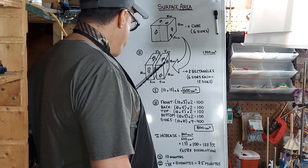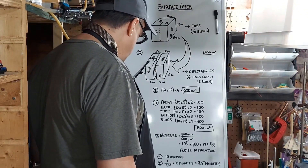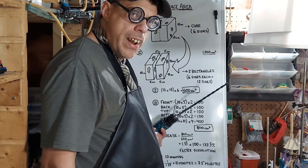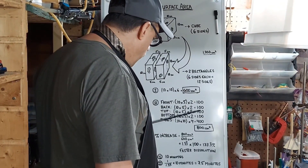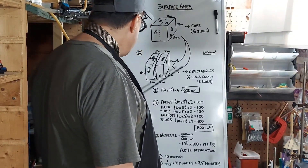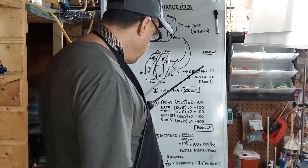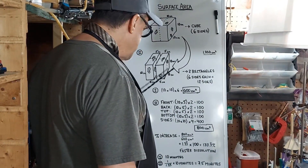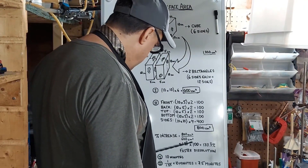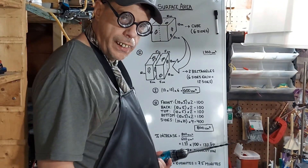We also have four sides of 10 by 10 — that's 100 times four, which is 400. Adding it all up: 100 plus 100 plus 100 plus 100 plus 400 equals 800 cm². So when we cut the cube in half we go from 600 cm² to 800 cm² of surface area — an increase of 133.3%. You take 800 divided by 600, which is 1.333, times 100 to get the percentage.